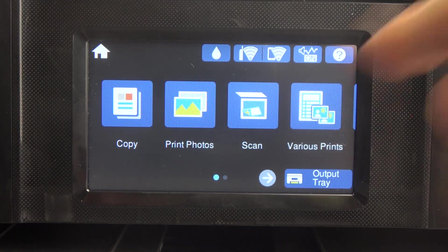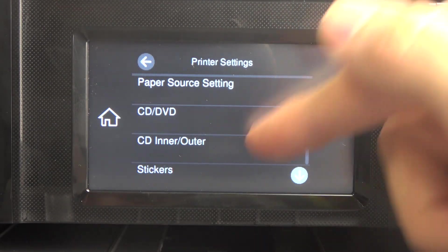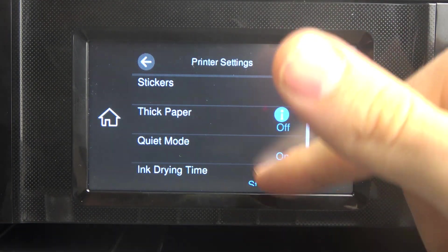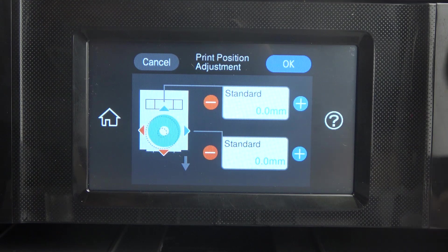To do that, you need to open Settings and click Printer Settings. Here we have CD/DVD, CD inner/outer, stickers, and thick paper settings. You can set up all of them — for example, CD/DVD printing.